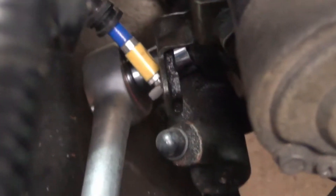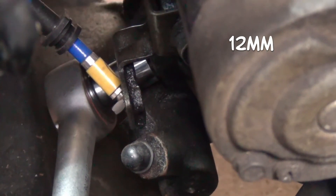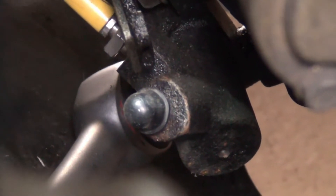Disconnect the clutch slave cylinder — I probably should have done this first before there was a bunch of wires in the way. Just two 12mm bolts. If you have the stock clutch line, you need to remove that as well. As you can see, I have a braided clutch line that goes directly to the master cylinder.